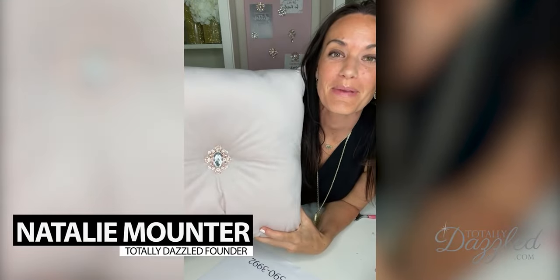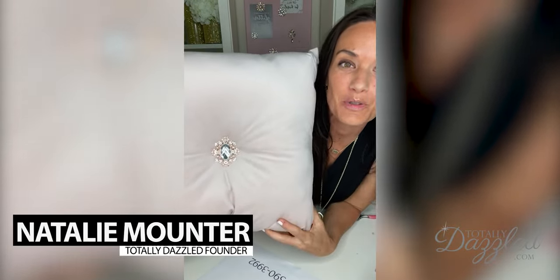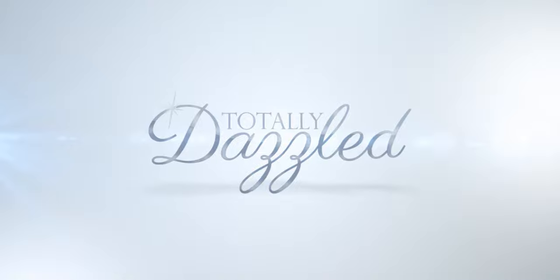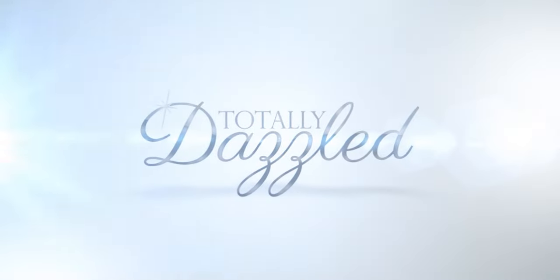Do you want to learn how to make a dazzling brooch pillow like this one? Hey everybody, I'm Natalie with totallydazzled.com where we help you craft with a little bit of sparkle by providing all the rhinestone embellishments you need.